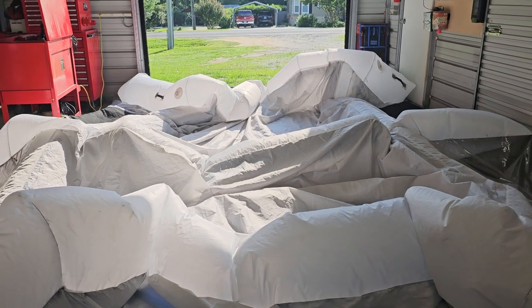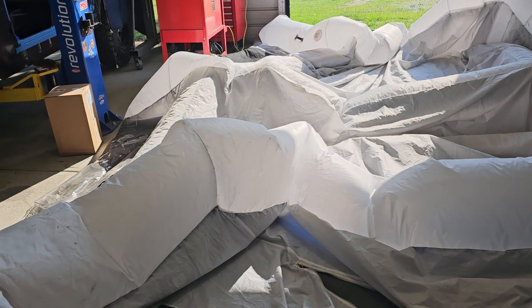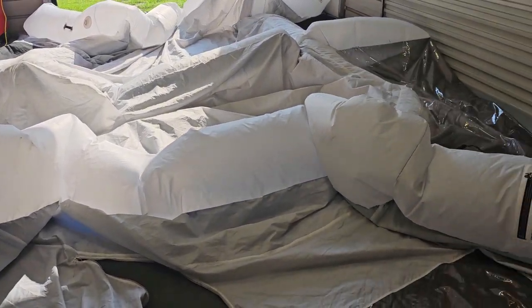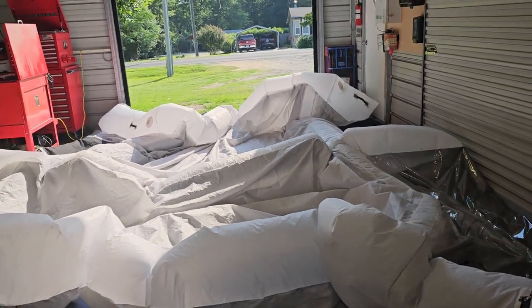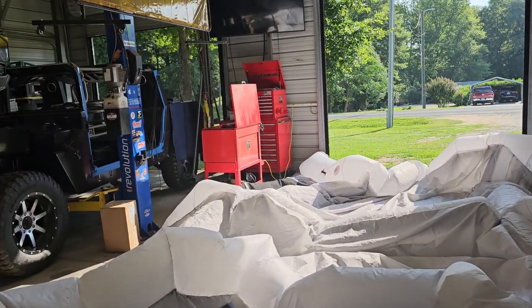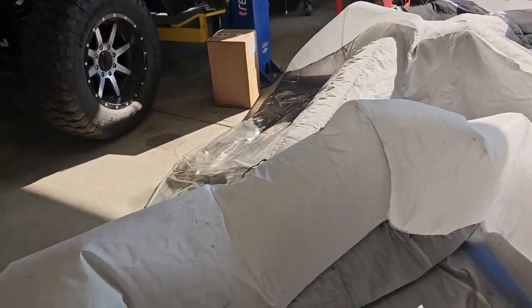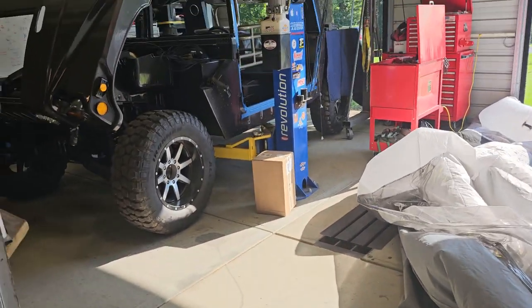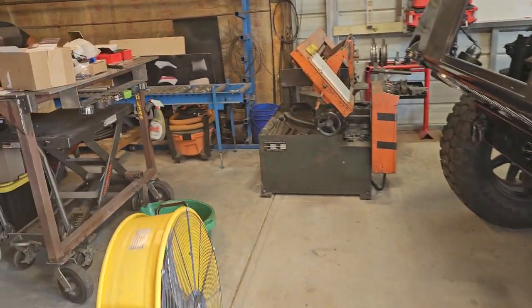The manufacturer will probably provide us with a link that we can put in the video description, along with the link where you can find this specific paint booth. My shop is a 20 by 30, so you can see how it fits. Once it's deflated, we can easily clear up a path to work on other projects and get around really easy.